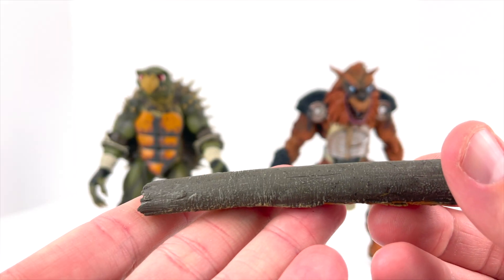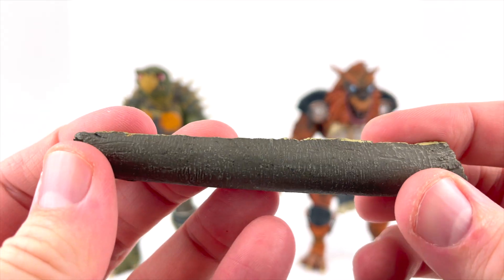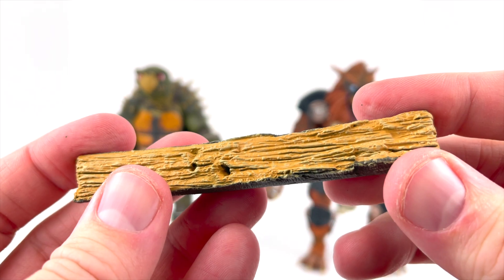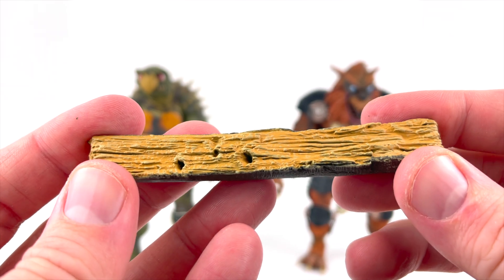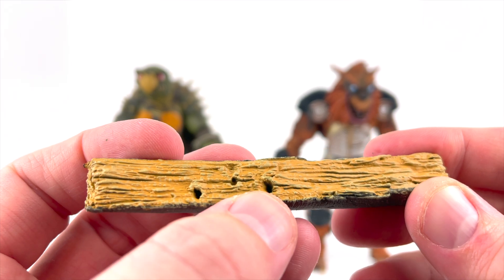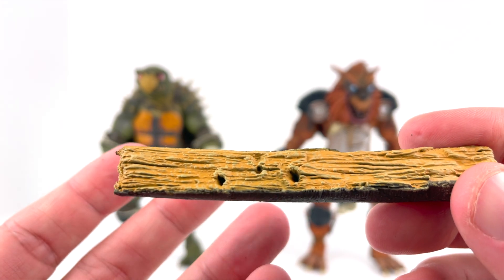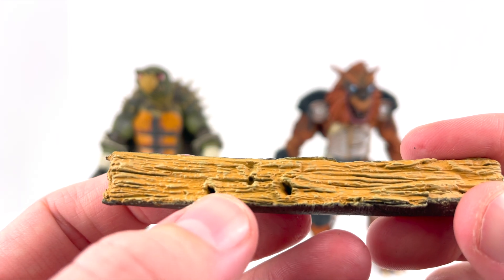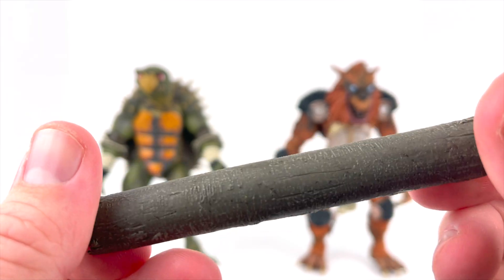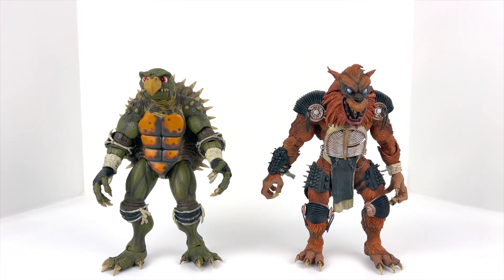It's pretty weighty — it doesn't feel cheap at all. You can slightly bend it; it is just a solid piece of plastic. It looks really, really good. It does have some holes here — I don't know if those are necessarily peg holes per se. It may be set up so that his claws can go into that. That's kind of what it looks like, so we'll take a look at that once we get into the figure a little more.